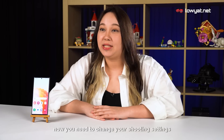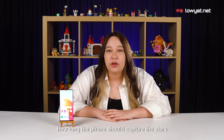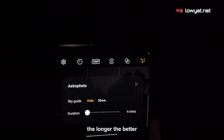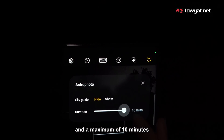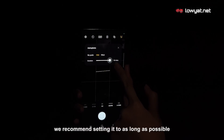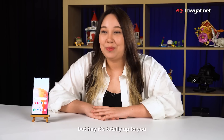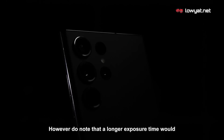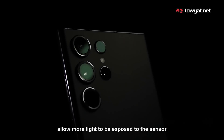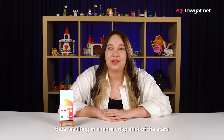Now you need to change your shooting settings. This is a crucial step as it'll determine how long the phone should capture the stars. And with astrophotography, the longer the better. There's a minimum capture option of 4 minutes and a maximum of 10 minutes. We recommend setting it to as long as possible for the best results, but it's totally up to you — just experiment and have a bit of fun with it. Do note that a longer exposure time would allow more light to be exposed to the sensor, thus resulting in a more crisp shot of the stars.